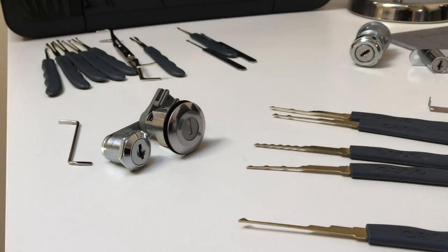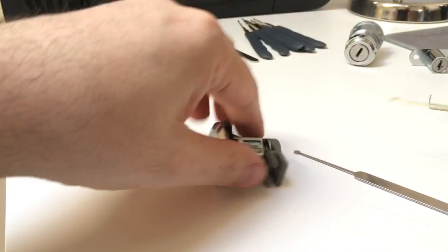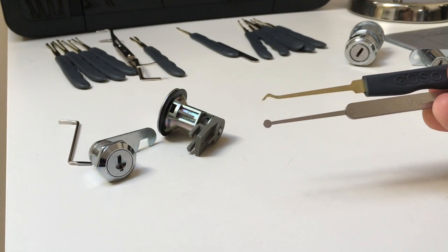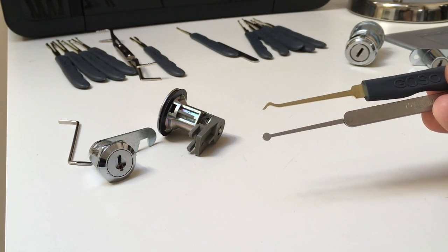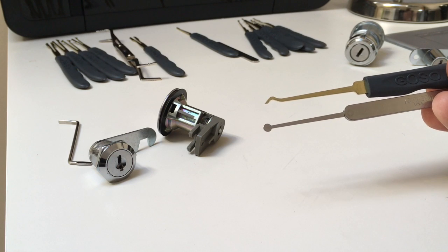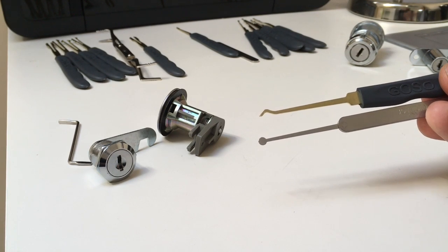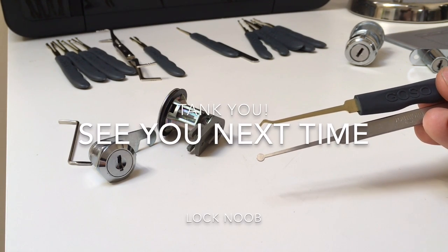That's three or four different types of rake you can use to get into wafer locks. Oddly enough, out of all of these, the most versatile picks are just these two — the ball rake and a wide half diamond, a hollowed-out half diamond. With gentle raking these are surprisingly useful and can get you into most wafer locks on their own. All the rest are useful sometimes, but these two will get you into most of them. On my next video I'll show you how to actually get into some of them. Thank you very much, see you next time.